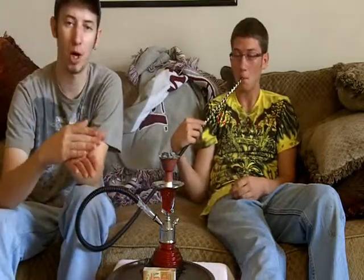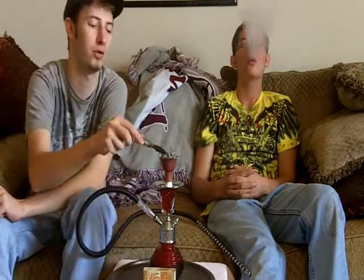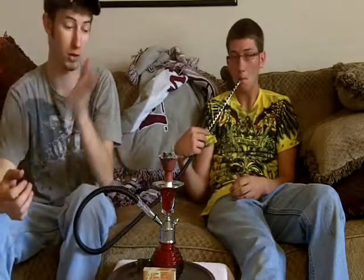We're also using Poker brand charcoal here. This charcoal is really not giving us a harsh flavor — it's light, and we just got one coal on here. This hookah does really well with one coal, and we're getting some good thick smoke out of it. I was blowing some good smoke rings; I don't know if you can see them on camera because for some reason they don't show up very well.